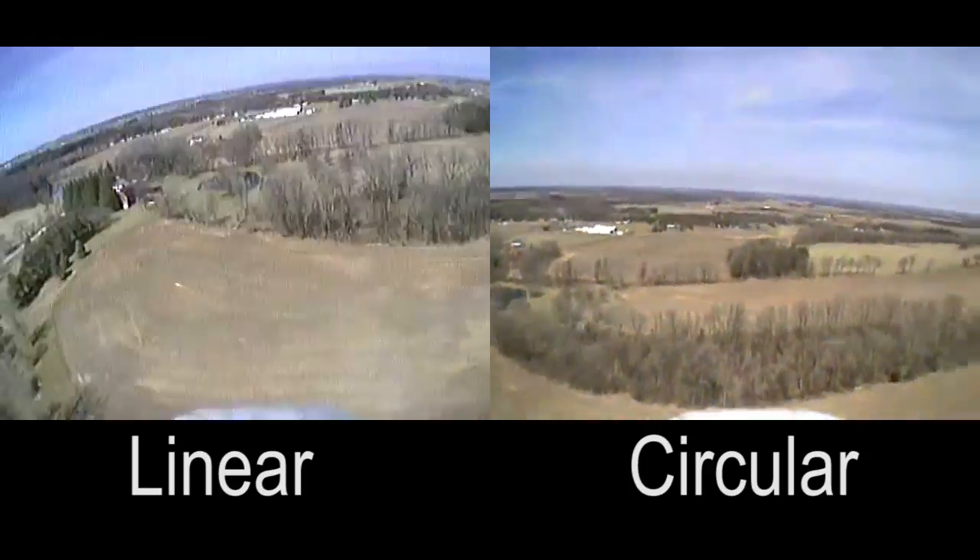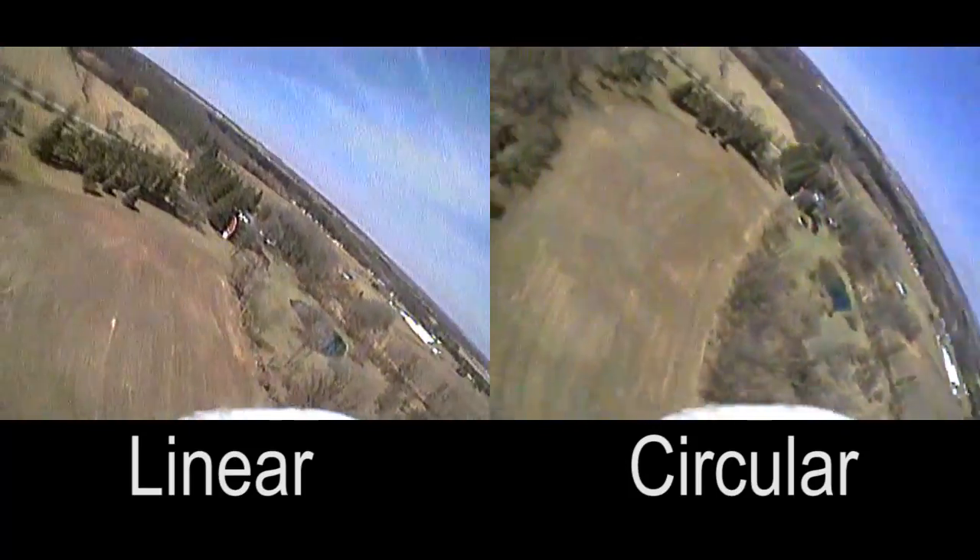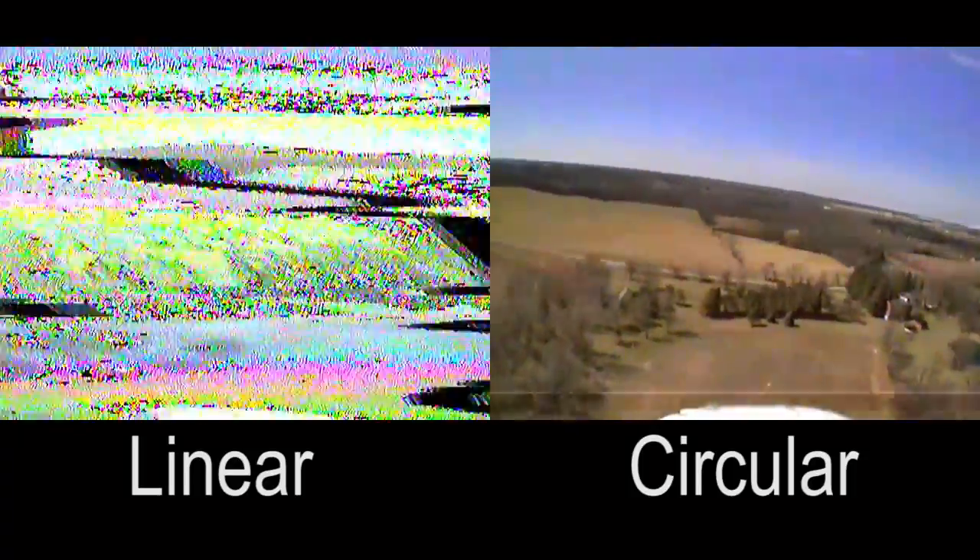Here again, the linearly polarized antennas seem to have some severe glitching as I come in for landing.